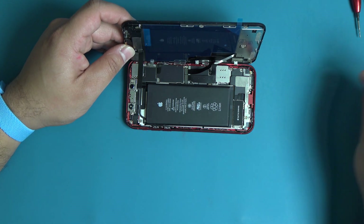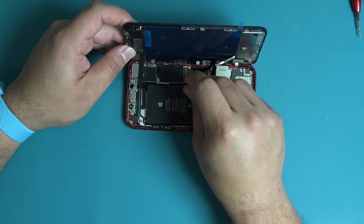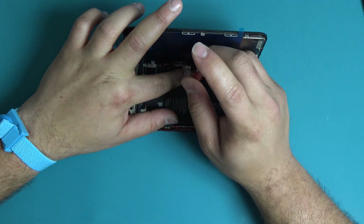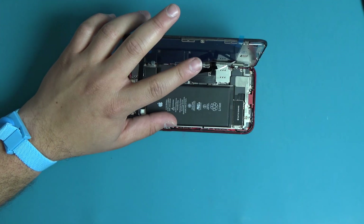Place the display assembly flex cable bracket back onto the logic board. Secure the display assembly flex cable bracket to the logic board using the two tri-point screws, following the screw layout on your WORX repair mat.